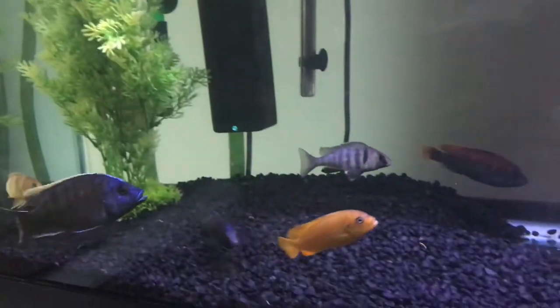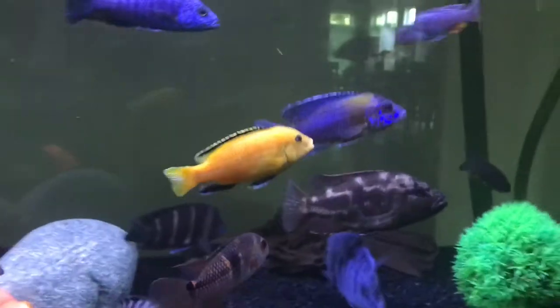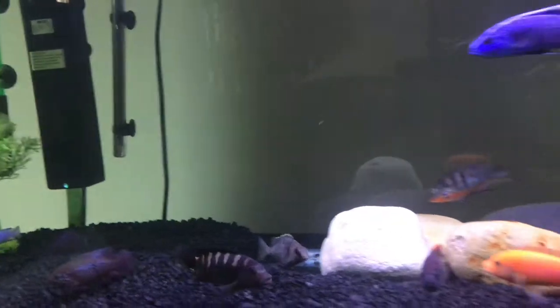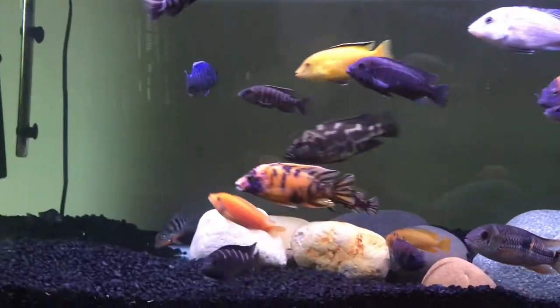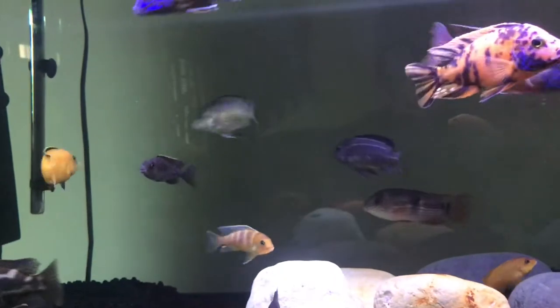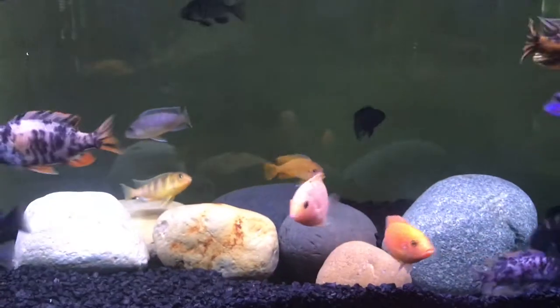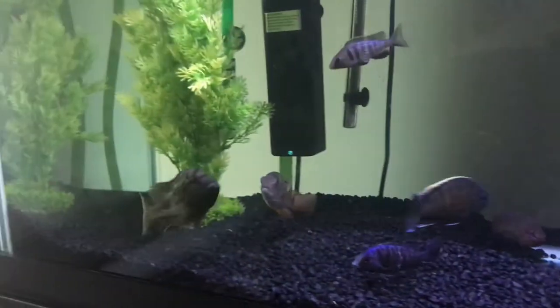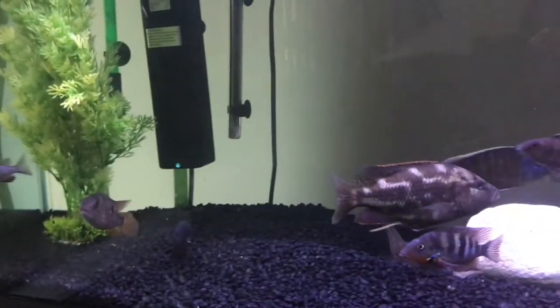Stay tuned and keep watching — keep on the lookout for when I get my 30-gallon tank. Make sure you're subscribed so you don't miss out on anything. The fish I will be breeding will be a Lawanda, and the reason why I chose the Lawanda is first off he's already in a bad situation.